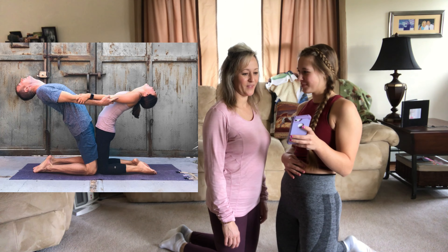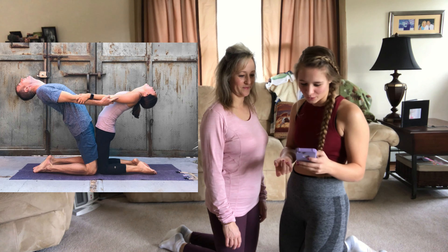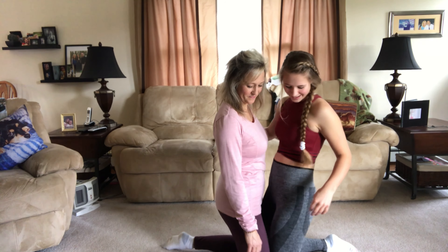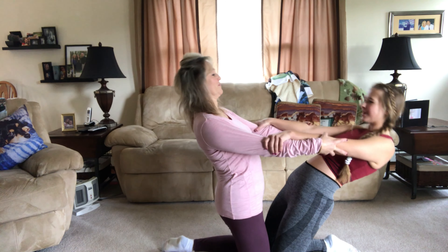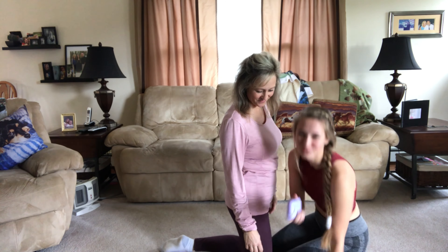This is the first yoga pose, and I feel like that one's pretty easy. So let's just do it. We have to have our legs touching, then put our arms out like this and then lean back. Good job — that one was really easy.